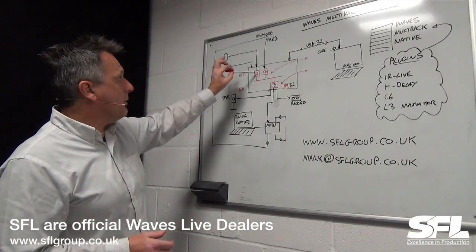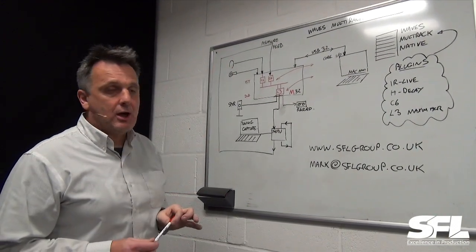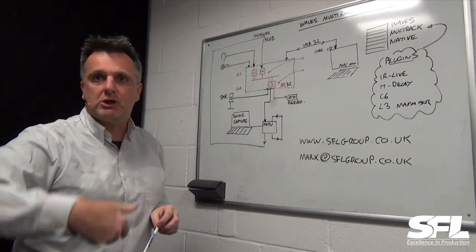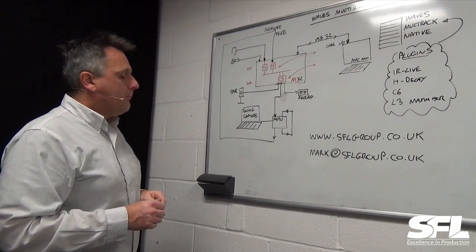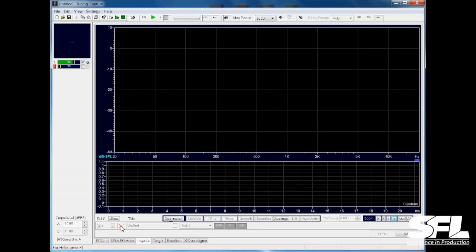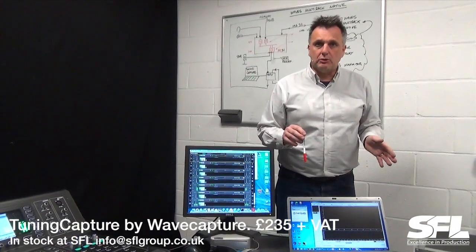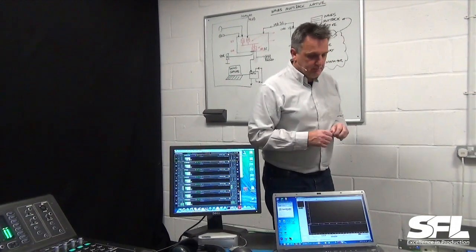I'm going to show you inserting the Waves C6 compressors into the input on the mixing desk, the L3 maximizer on the main left-right output bus, and the reverbs, which are sent out on an auxiliary and returned on a pair of channels — the traditional way of having reverbs attached to a mixing console. I've also got a PC here measuring time delays and latencies, to discuss the latency of using outboard effects on an external device. I'm running Tuning Capture software, which I normally use to align PA systems, but I'm using it here for lab-based measurements to inform your thinking on latency.